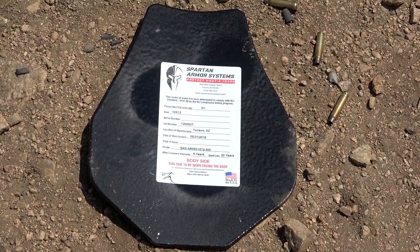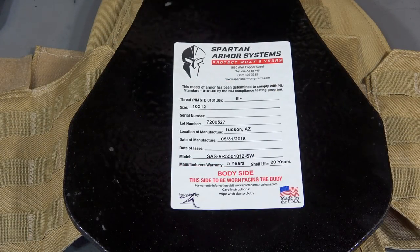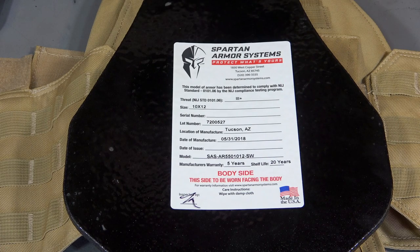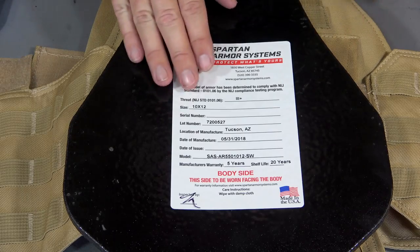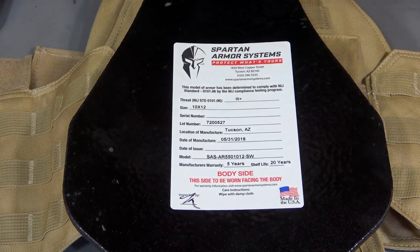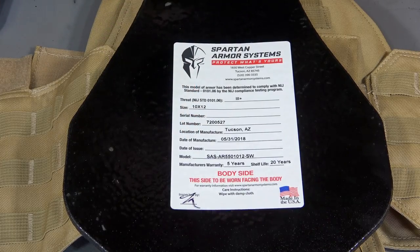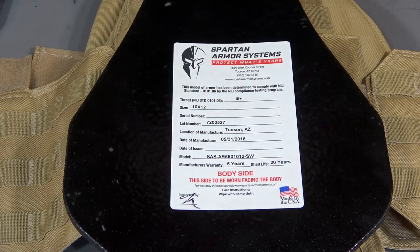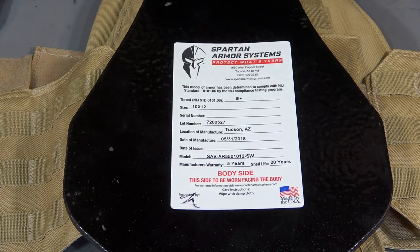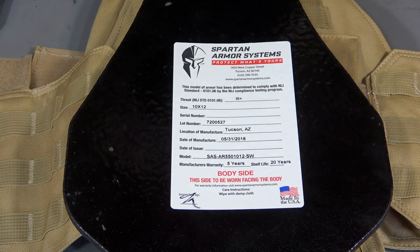Since we're reviewing this particular body armor package, I want to show you guys a little bit more information that's on the label here. On the back of your plate it's going to show where it was manufactured and the date that it was manufactured. The manufacture date is important because you have a warranty time period - this one is five years. And believe it or not, these body armor plates actually have a shelf life. This one has a shelf life of 20 years.